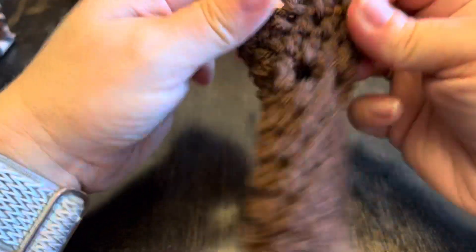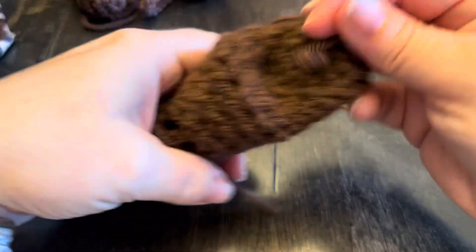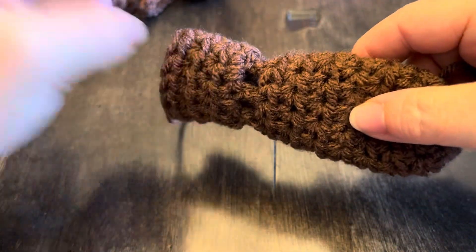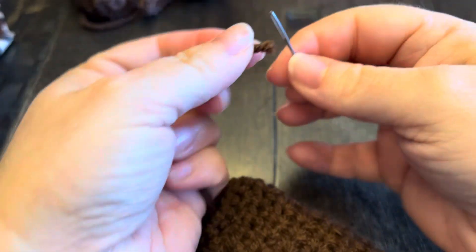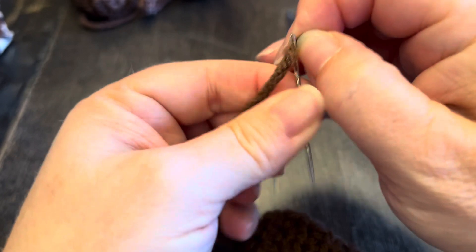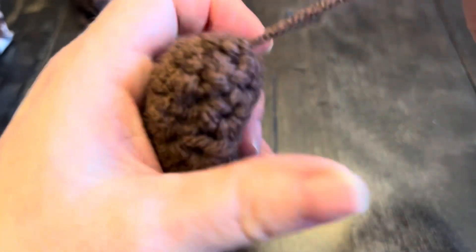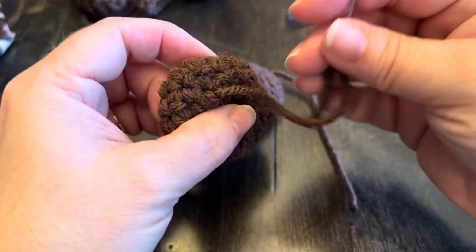This is for extra small dogs like chihuahuas and teacup dogs. Some people argue they're not actually called teacup dogs, so maybe minpin — that kind of thing. They're for the little tiny dogs. I'll put a link for this tutorial in the description, but in the meantime we are going to hide our yarn ends.